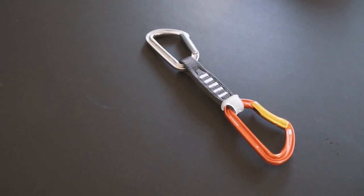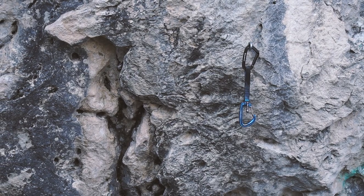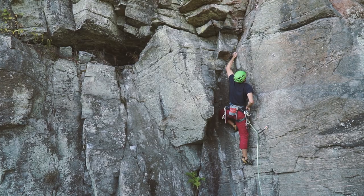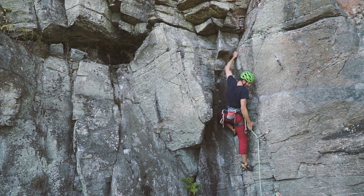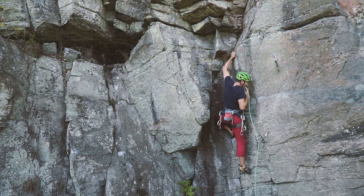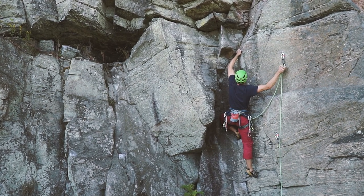Let's start by taking a look at what a quickdraw is actually made of. A quickdraw consists of two carabiners attached with a piece of webbing called a dog bone. You would clip one of the carabiners to the bolt or the piece of traditional gear that you are using for protection, and the other carabiner to the rope. Should you then take a fall, the quickdraw will catch you.